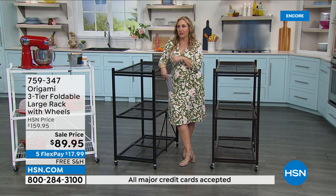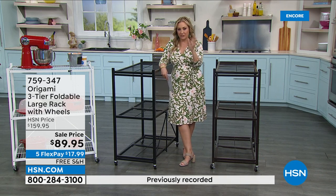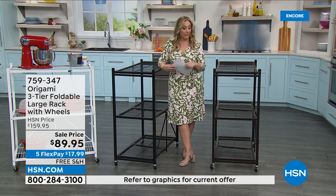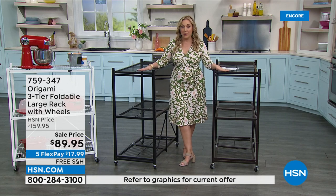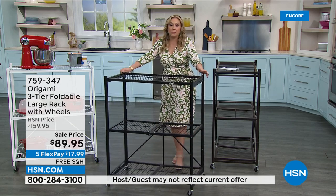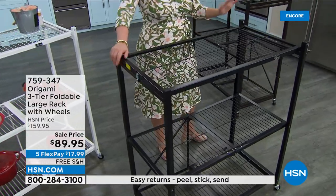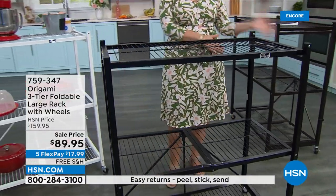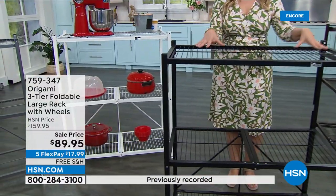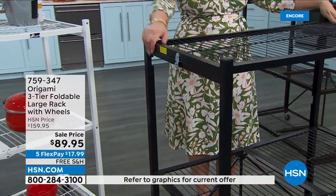It is $70 off — not $10 off, not $5. It's $70 off. The shipping and handling is free, and you get five months to pay it off. If you were ever thinking about getting this size of origami, it's not going to be better than this. Some days we have a sale price. Some days we have free shipping on everything but then it's not a sale price. Some days we have a big flex pay thing, but it's not on sale or free shipping. This is that rare moment where it's all three.